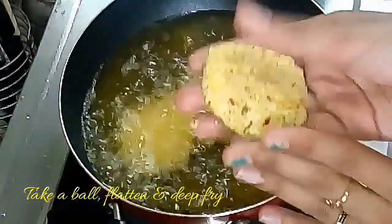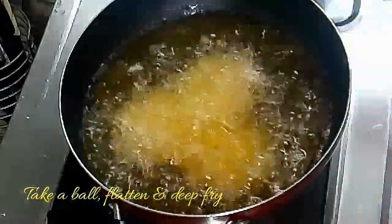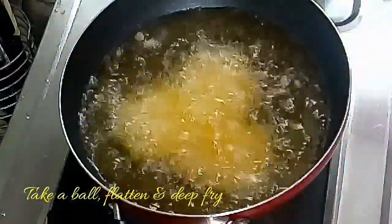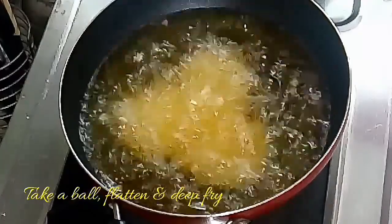The color is very soft. If you cook it in a medium flame, it will be very nice. If you want to use it in a bowl, you can do it.